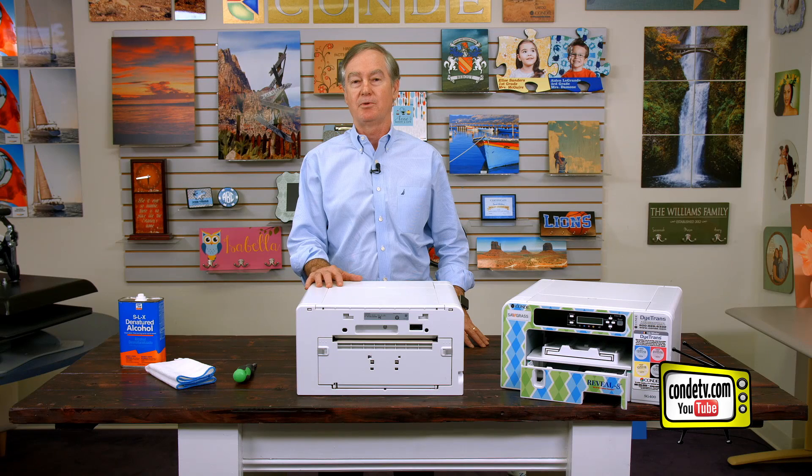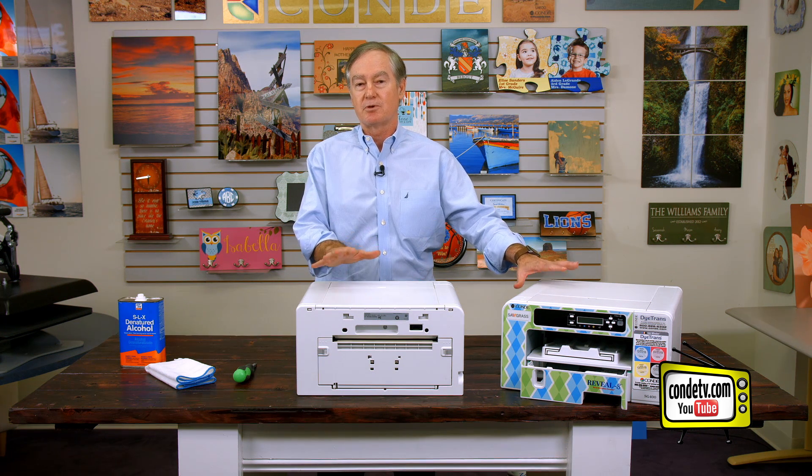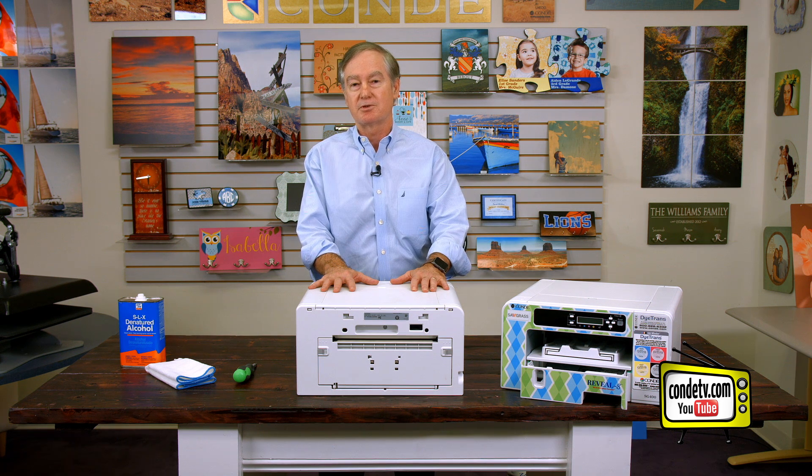Hi, I'm David Gross, back with you to share a little bit of my wisdom for sublimation success. I have in front of me two SG400s. These printers are made by Ricoh, and their older generation are printers like the SG3100 and the SG7100, and the bigger brother, of course, is the SG800.